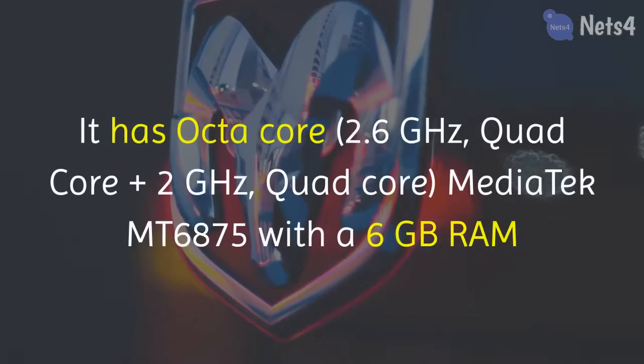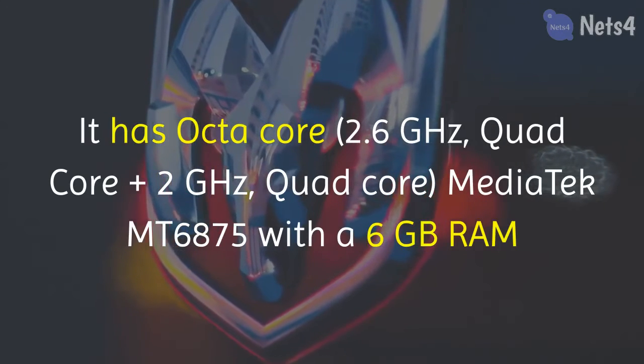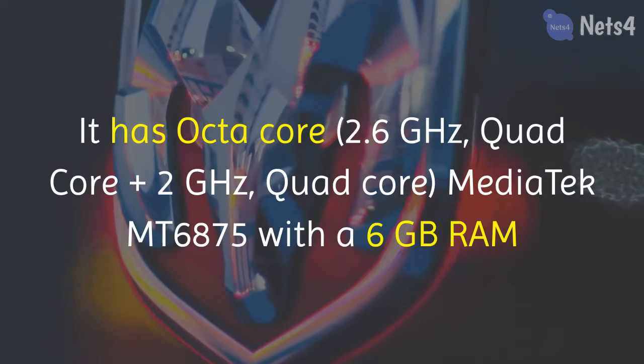When it comes to performance, it has an octa-core processor — quad-core plus 2GHz and quad-core — with a MediaTek MT6875 chipset and 6GB of RAM.